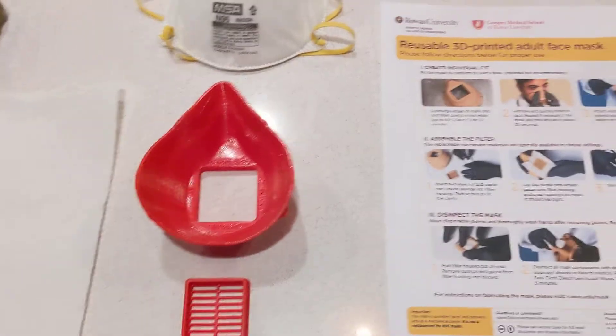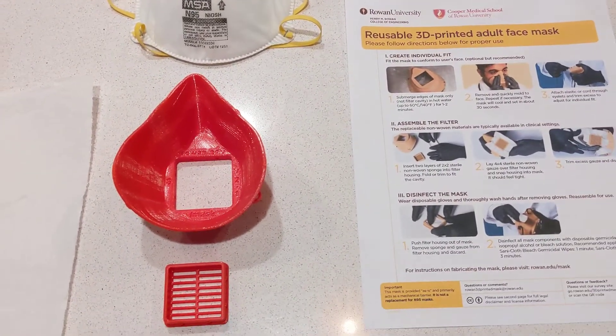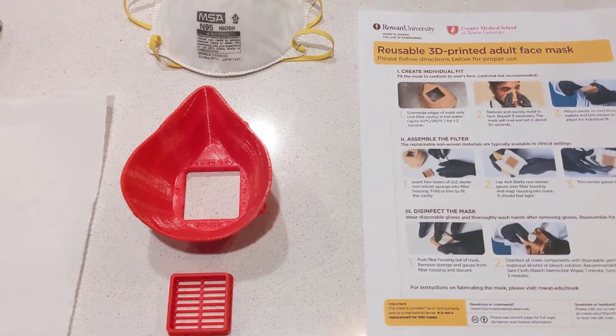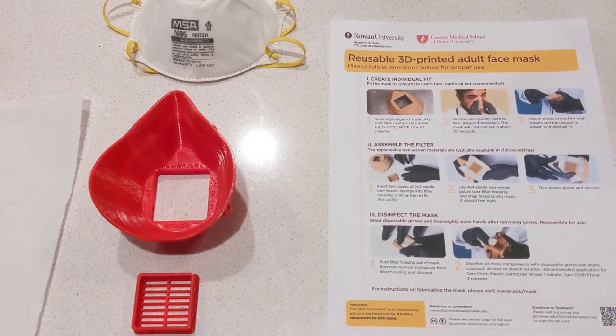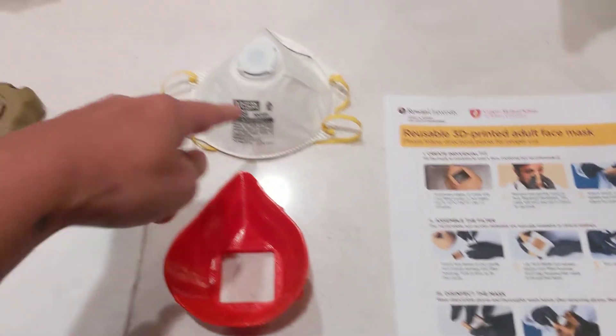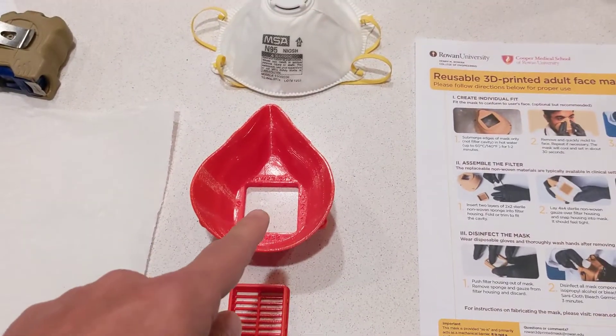I actually printed this on my 3D printer. The whole point behind this mask — and I want to start off by saying I am not a medical professional, do not take this as medical advice — but I wanted to show you how you can use this mask and in essence use it in an emergency to replace an N95 mask with using a small amount of material.